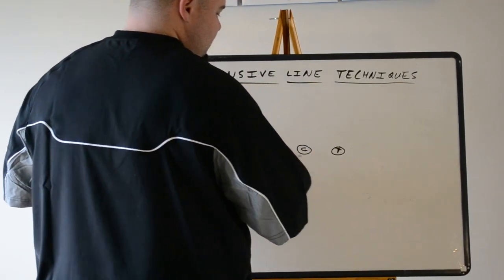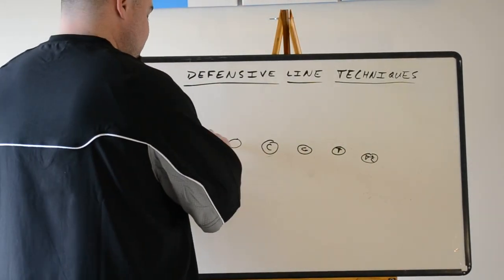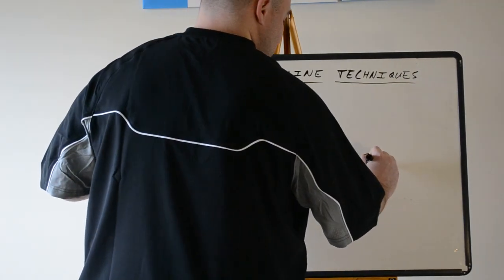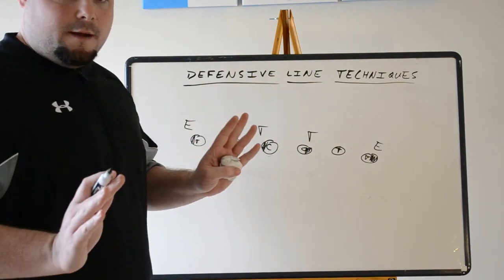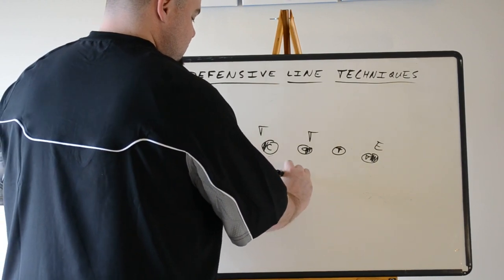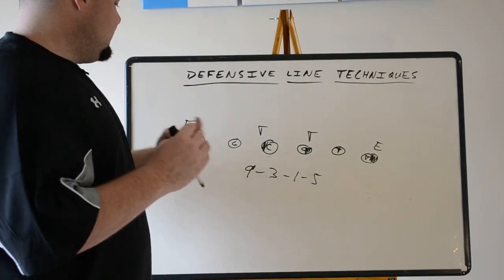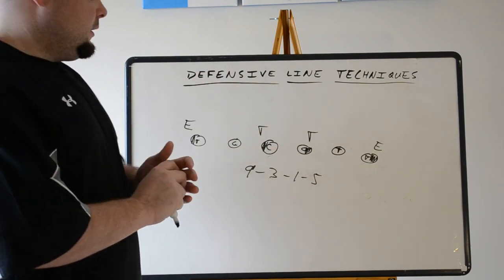In review, if we see a common 4-3 front — defensive end, defensive tackle, three technique, and a nine technique — when we get to the sideline, I don't want to hear 'outside shade, outside shade.' We want to hear from strong side down: nine, three, one, five. Nine technique, three technique, one technique, five technique. It's quick. It makes everything go faster — we can draw up faster, the O-line gets their rules down and knows who they're blocking.